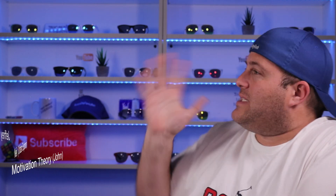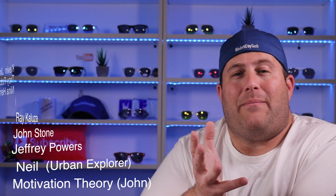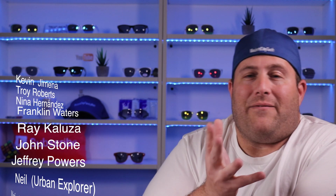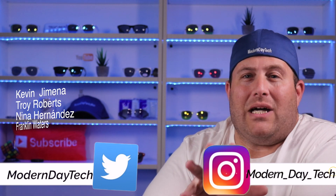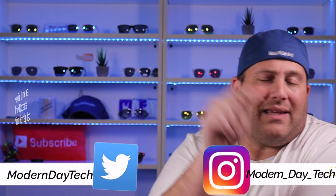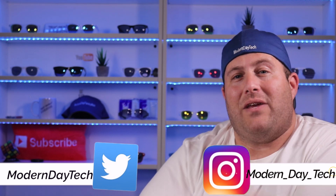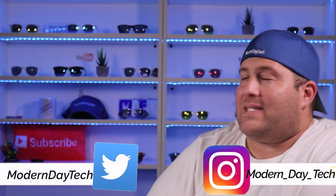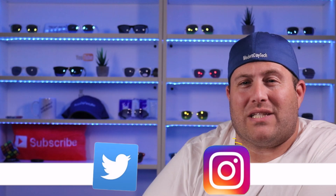I want to thank all my Patreon members — it really means a lot to me that they support me financially on this channel, even though they don't have to. If you want to see the benefits of becoming a Patreon member, check that out. If you can't support me financially, that's okay — I hope you continue watching my videos entirely, as it really helps out with the YouTube algorithm. Hit that subscribe button, hit that like button — it truly means a lot to me. If you guys want to see the next video in my HomeKit series, check that out, and I will see you on the next one. Thanks for watching.